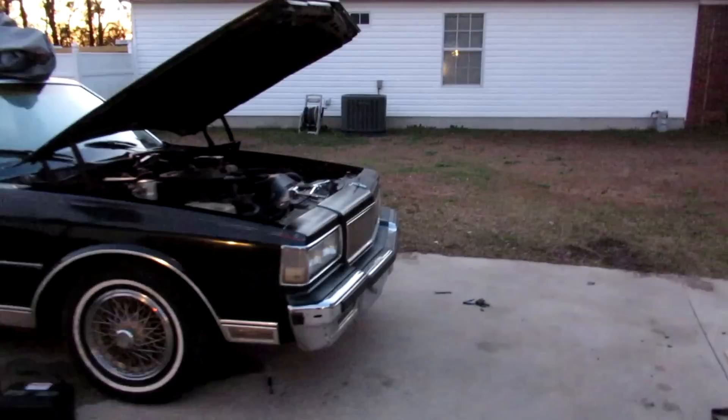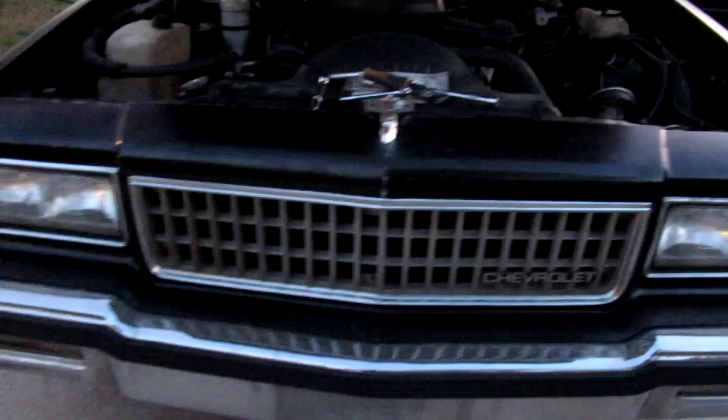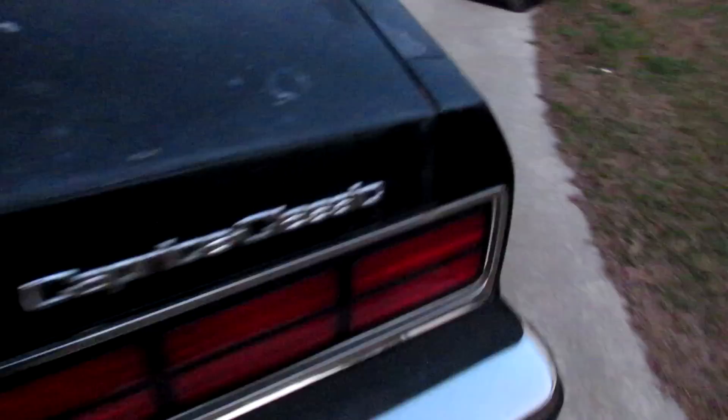Alright, finished. Took me a good little second. Trying to get dark on me. Hopefully y'all still can see. The bumper fillers is on now. A hundred times better with those bumper fillers. I said I can't ride like that without no bumper fillers. Got to have those. I put the battery back in. It's back on. We're in now.